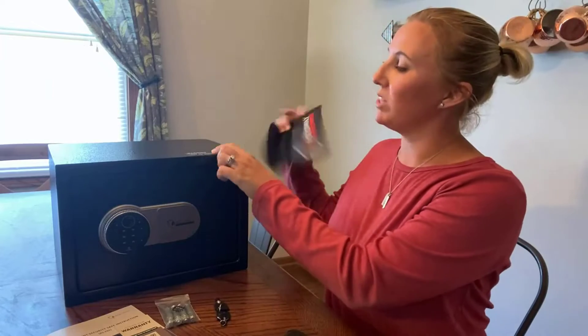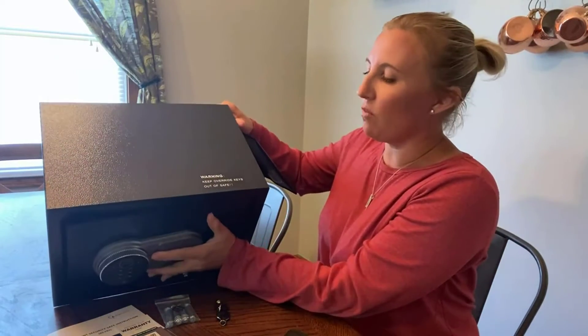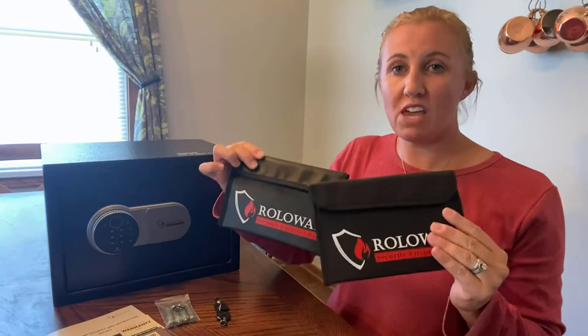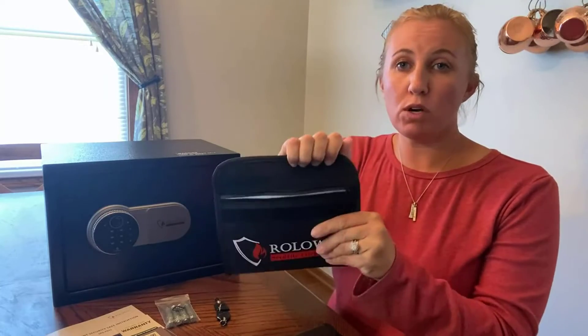It also comes with a little reminder on top that says 'Warning: keep override keys out of safe,' just to give you a mental note not to do that. It also comes with two of these bags — they are fireproof safe bags made of a nice material, with a velcro closure and a secondary closure of an airtight zipper.